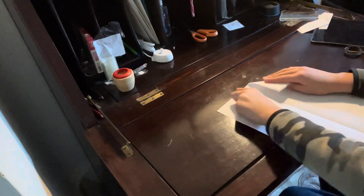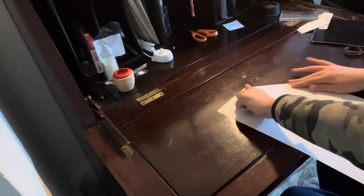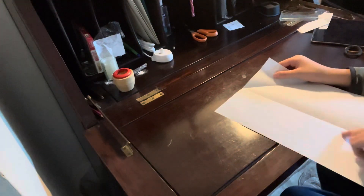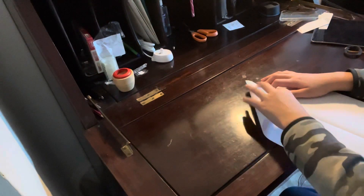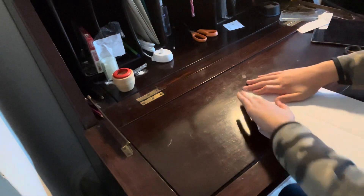Now what you want to do is fold it like this, so now it looks nice. You want this bit to be a little bit. Now fold it like this, so now it should look a bit like this.